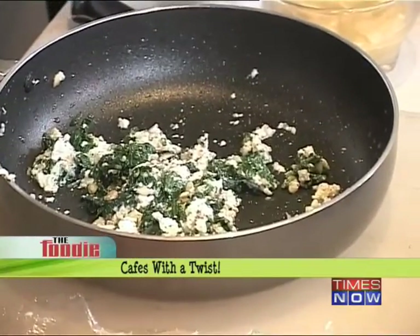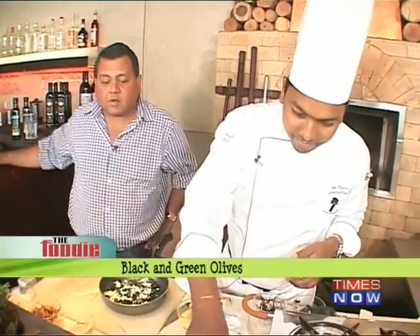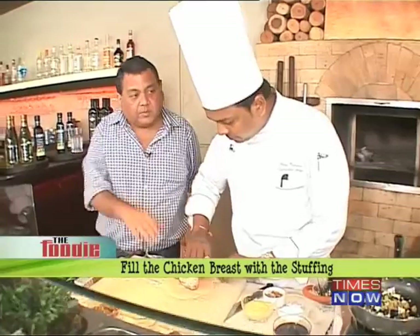So now this wonderful stuffing of spinach and cheese and all that is cooled down. Now we'll add black olives in this, and we'll add some green olives as well. This is the ready mixture — the stuffing — the same thing that we made.